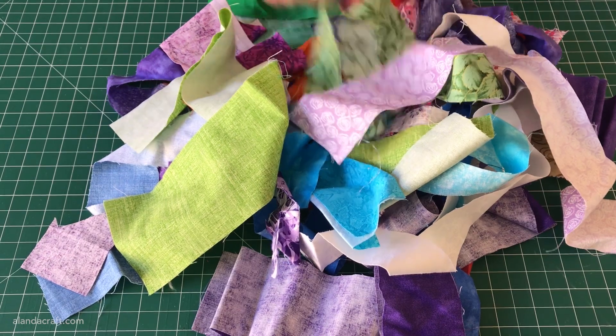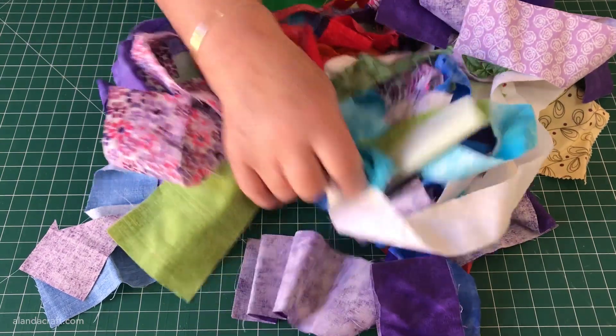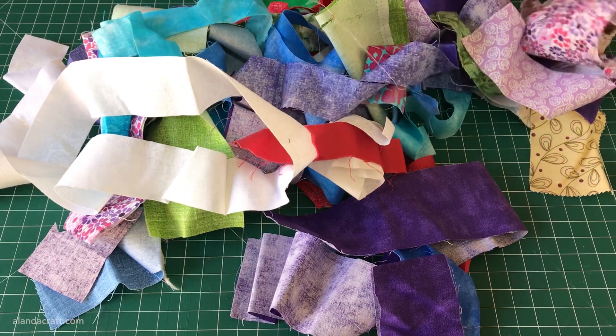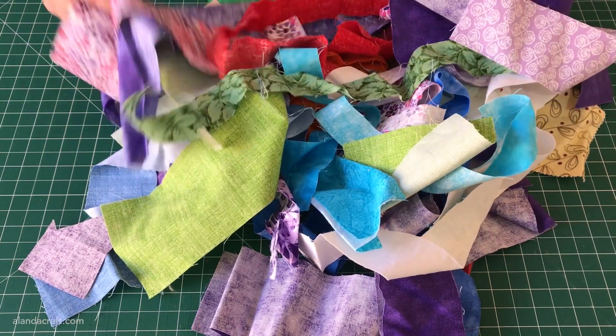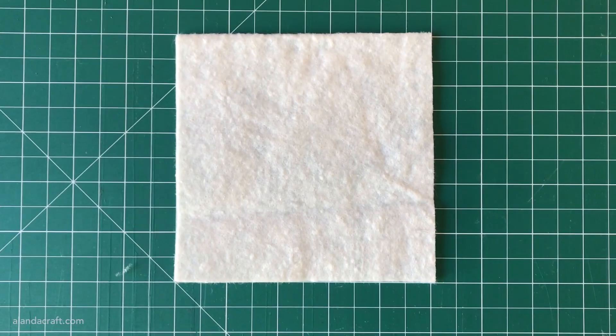Hi, this is Wanda from Orlando Craft, and today we're going to be using up some of our fabric scraps. This video is actually an extended version of our most popular shorts video, which is edging up to a million views. However, we know a lot of people don't like watching those super short videos, so we thought we'd create a longer version that has a bit more detail. So let's get started.